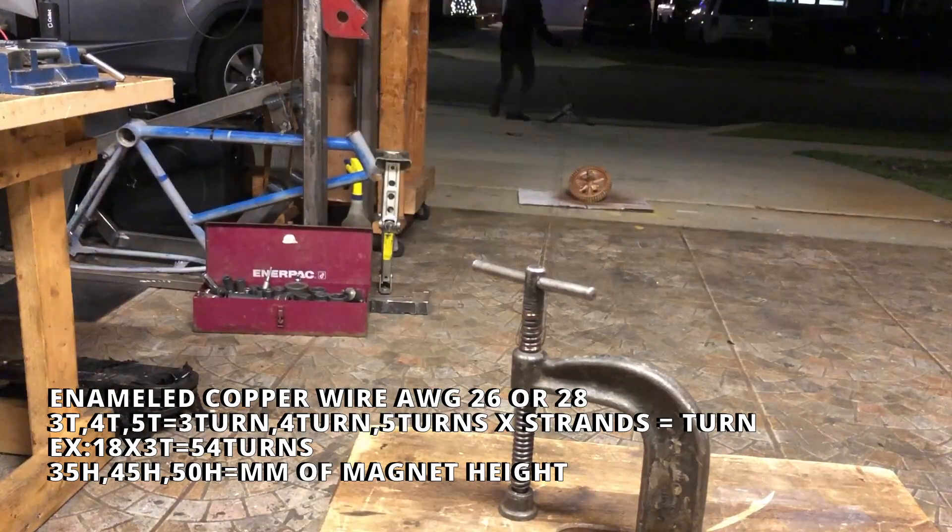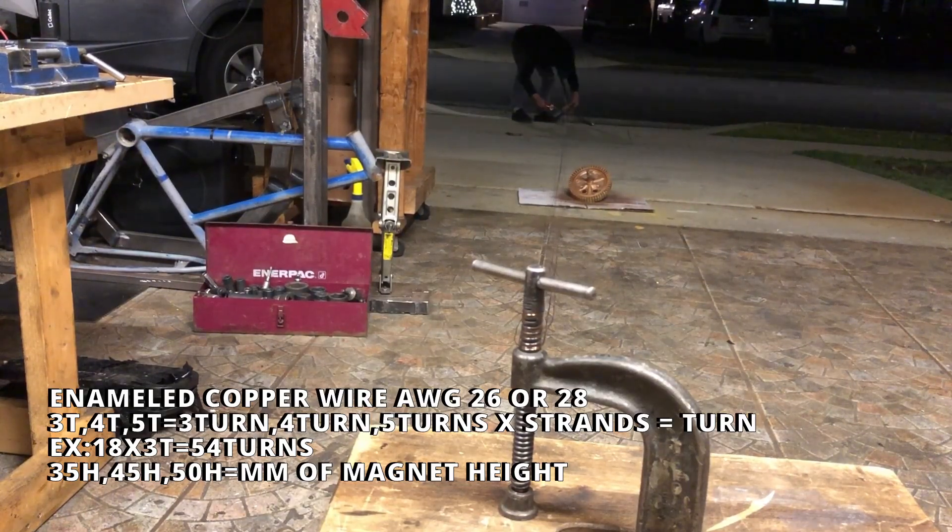First of all, you're going to need enameled copper wire, which just means it has a coating of insulation, and its thickness is 26 or 28 gauge — originally on the motor.